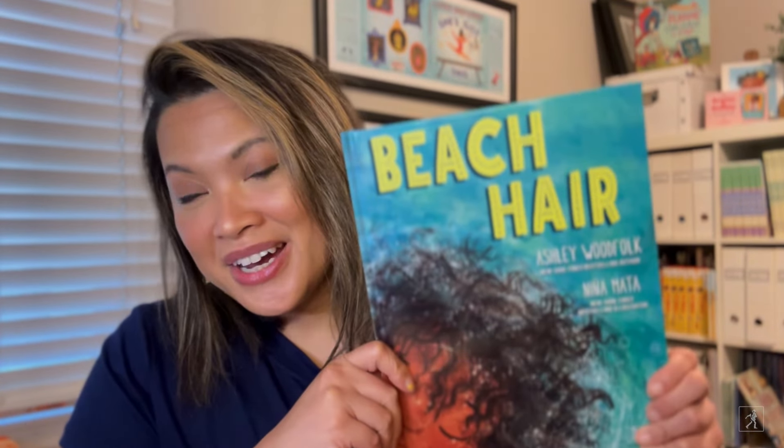Hi everyone! I am Ninyamata and I am a children's book illustrator. Today I am so excited to be here and to talk to you about my new book, Beach Hair, written by Ashley Whitfolk and illustrated by me.